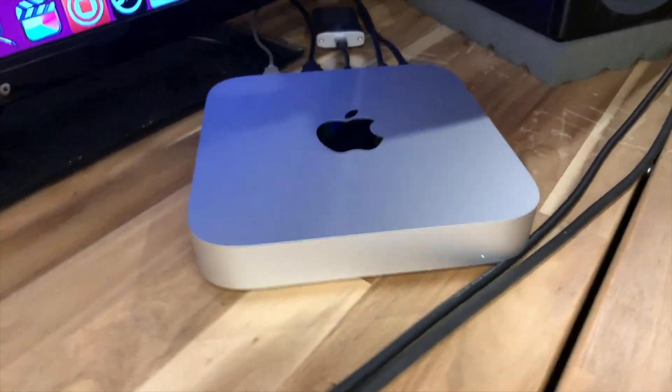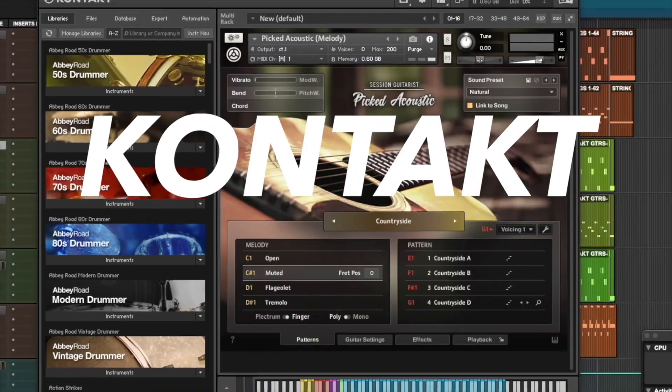Native Instruments have just released the latest version of their most popular sampler, Kontakt. Version 6.7 is now compatible with the new M1 Mac computers and ARM processors. But how well does it work when recording and playing various instruments? Let's find out.